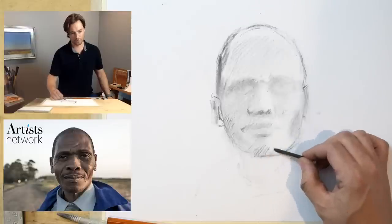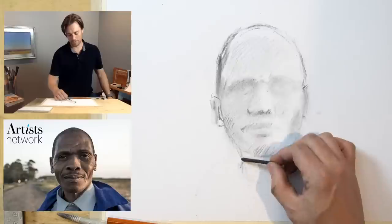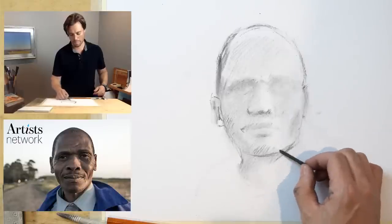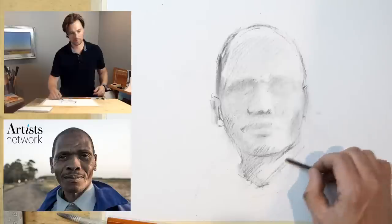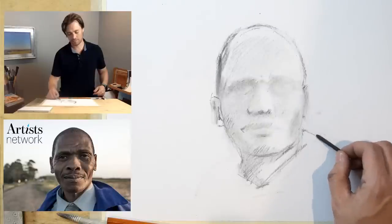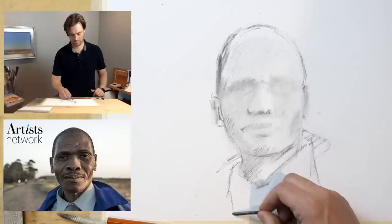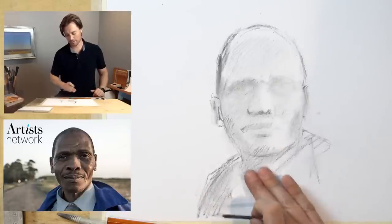I always recommend drawing from life over drawing from a photograph. If you're drawing from life, take some time to think about how you're setting up the sitter and how it relates to the light source. Ask yourself what information the light is giving you about the shape of light and shadow. I think it's going to be helpful at this point to start to suggest some of the clothing and neck so that I'm anchoring him in an environment.